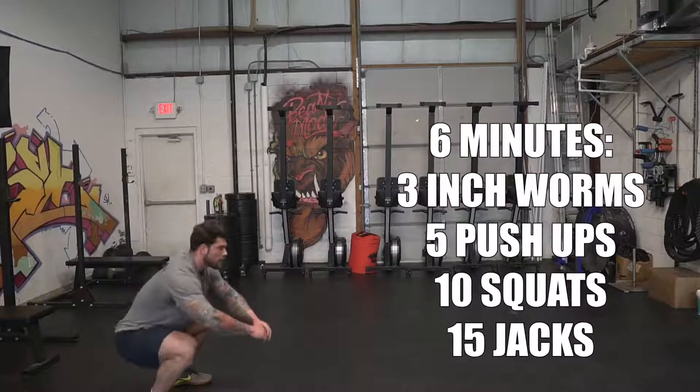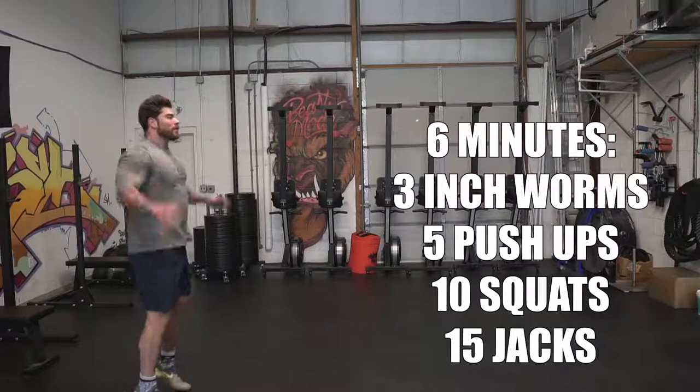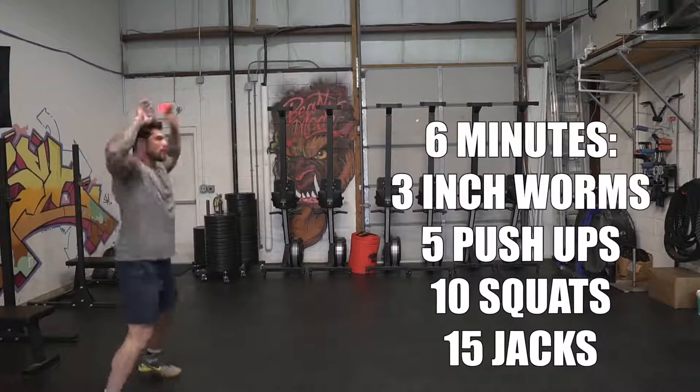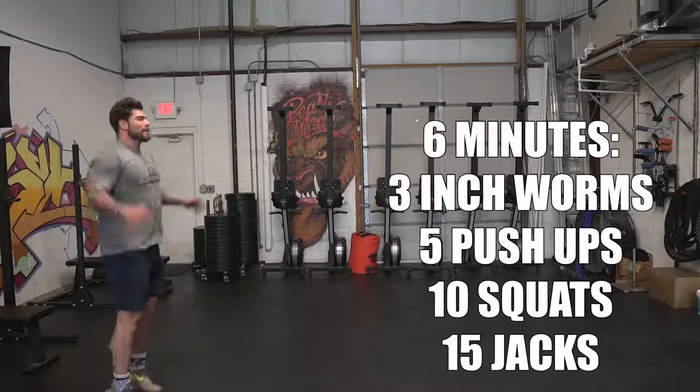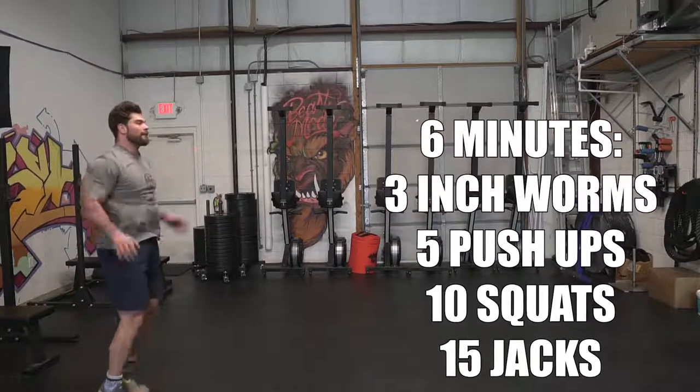We just wanna warm up the entire body throughout this. The next movement is a typical bodyweight squat — ten reps. The more warm you get, if you wanna turn it into a jump squat, you can totally do that as well. The last one is jumping jacks for 15 reps. If you're outside, you can give a quick jog of about 50 to 100 feet, then go back through that rotation as many times as possible in the six minutes.